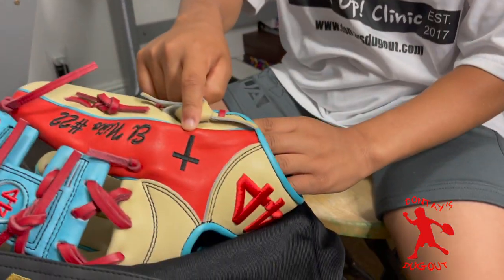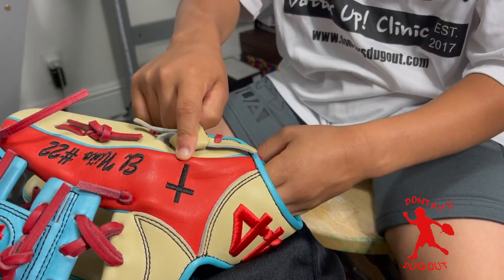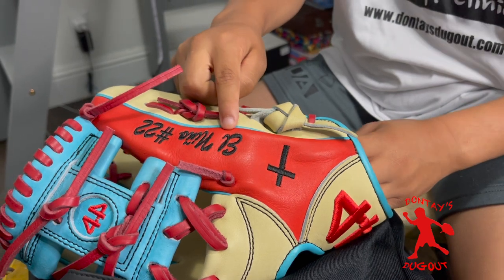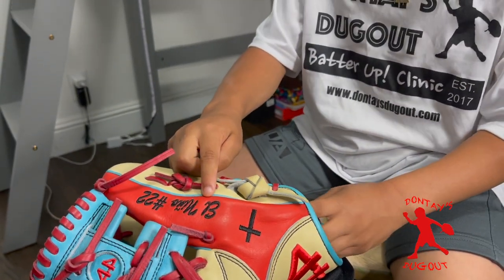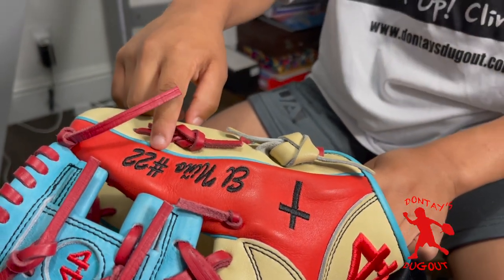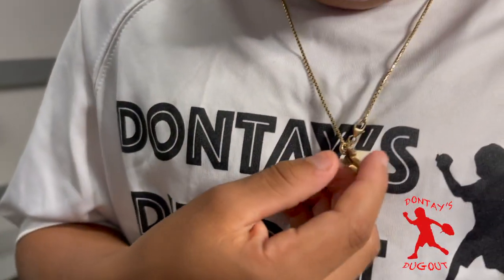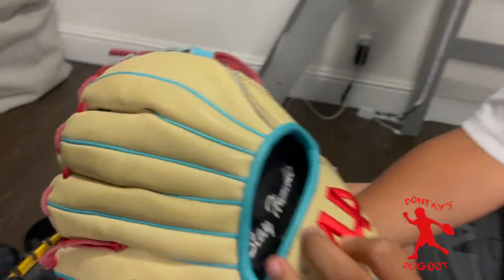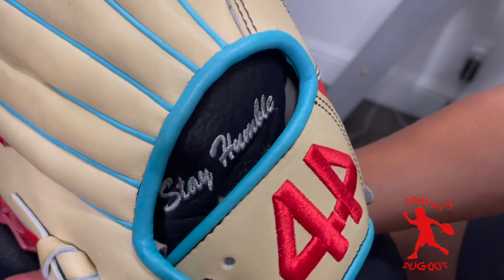We're going to talk about everything I got on my custom glove. First, the cross is here because God comes first in everything that we do. Next is the El Nino — people ask me why they call me El Nino because my last name is Kid. I'm the Kid, and in Spanish it's El Nino. Then it's the 22, which is my number on my jersey and my team. I also got the number 22 inside my glove. Last but not least, I got 'Stay Humble' because everybody should stay humble throughout their life.